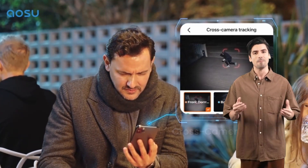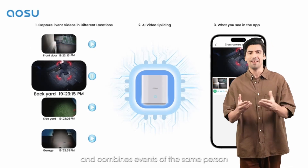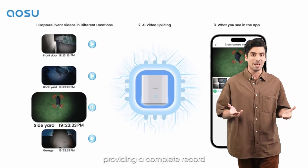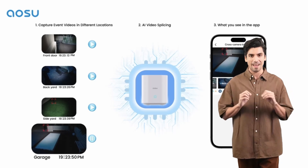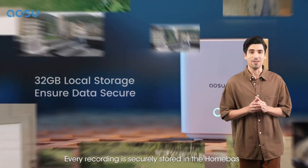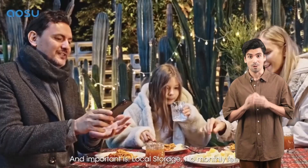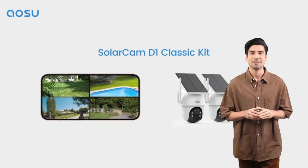No blind spots, no missed moments. With auto motion tracking, the camera automatically records activities within the target area, ensuring nothing goes unnoticed. Experience crystal clear clarity day and night with 2K resolution and enhanced color night vision. With four LED lights providing 100% more light source, you'll never miss a detail, even in the darkest of nights.